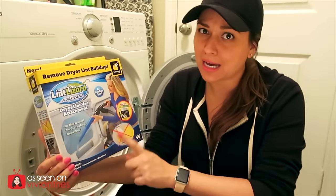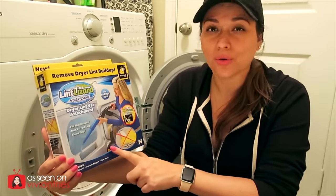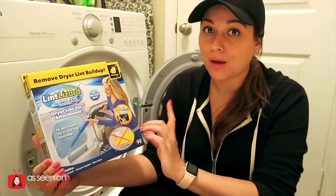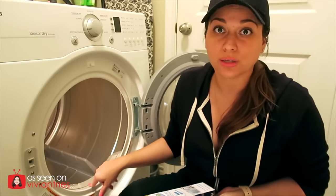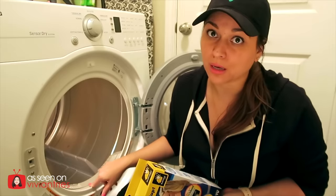It looks pretty cool and I think a lot of people can use this thing. It's been around for six years for a reason — it is something we could all use. You know there are some gadgets out there that are just junk. But this one is useful. My husband has to remind me that I need to clean this thing out every single time I dry clothes, and I don't do it every time — I ignore him sometimes.